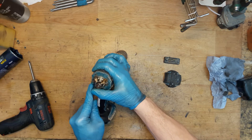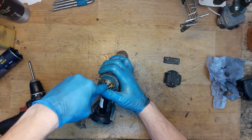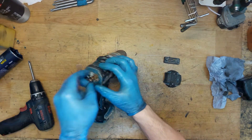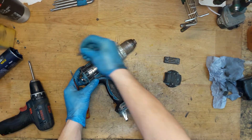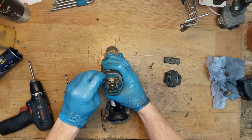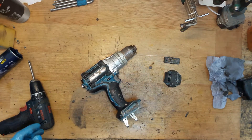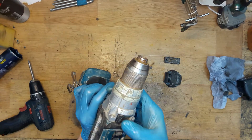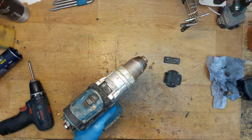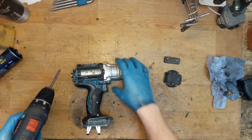I'm just removing the old ones. Can't remove it — that is a sign the tool was overheated. Removed one, but can't remove the second one. The tool was overheated. It's on drilling mode, so probably it was drilling a big hole or screwing long screws.